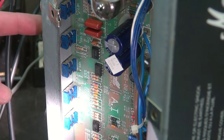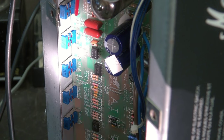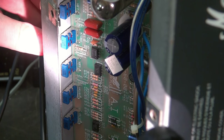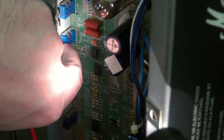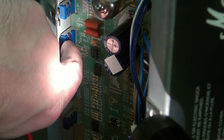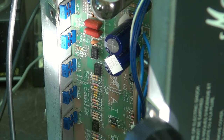Right here is a treble pot. If you look back here at these ears, you'll see they're pushed out. It's because that pot at one time in its life took a hit — the plastic is actually pushed forward. All we have to do is push on these ears and get that pot back together and it'll fix it.